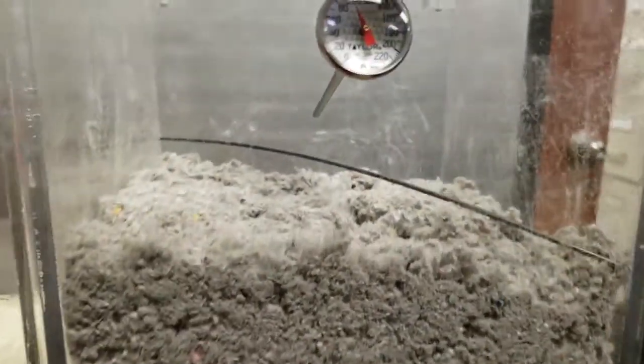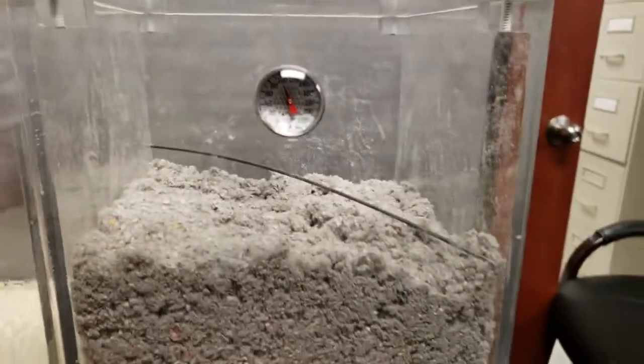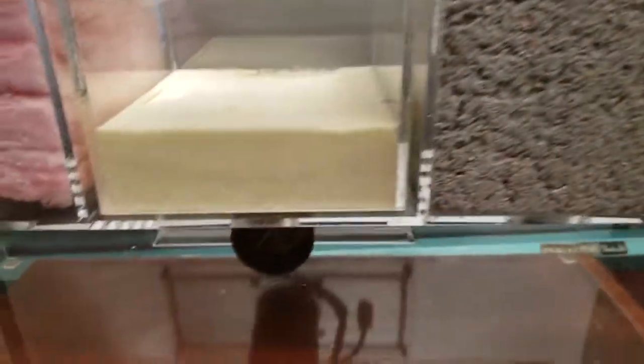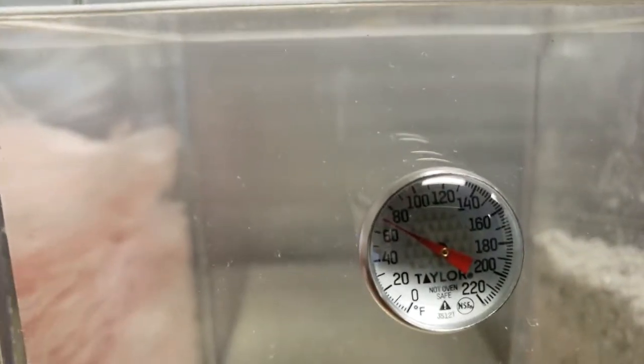Then we got some cellulose. Cellulose over here is a hundred degrees, as you can see right there. The bowl is shaking — it does a job, but not much.